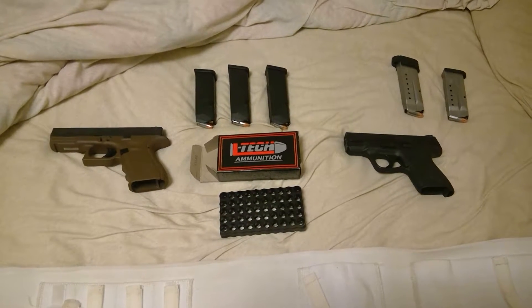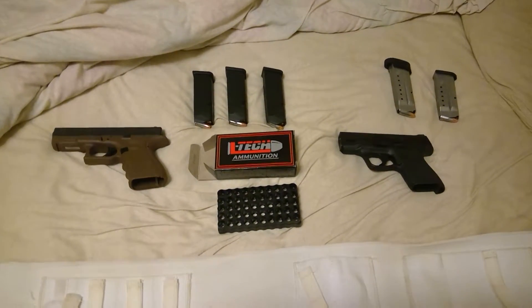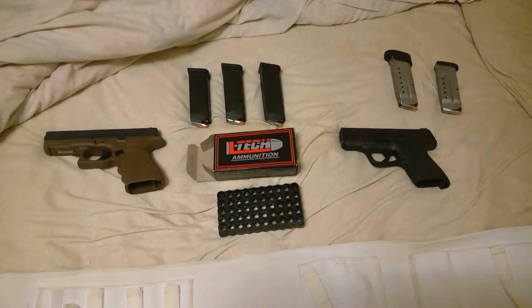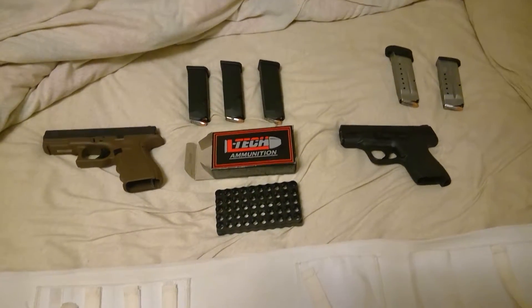Emptied all my carry cases that I currently had in my Glock 19 Gen 4 and my M&P Shield, and filled them up with the new ammo. Anxious to get to the range and give them a test run.